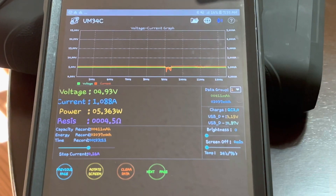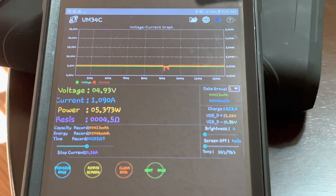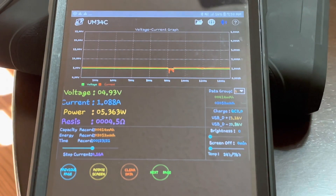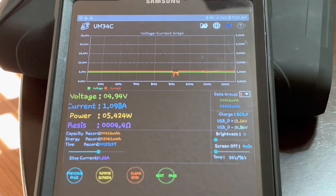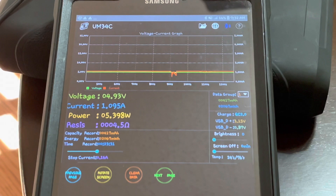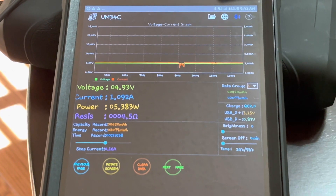It's been going for about 23 minutes now, still bringing in just under 5 volts. We've seen as high as 1.12 amps, which was about 5.5 watts — so it's right within that 6 watt specification. We've charged 416 milliamp hours. The little dip in the graph was when we moved the panel to follow the sun. It's showing QC 2.0.